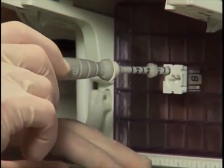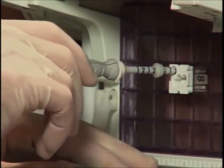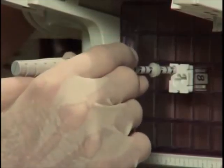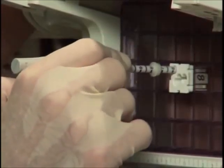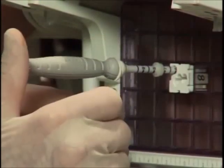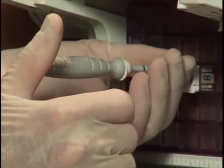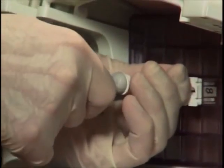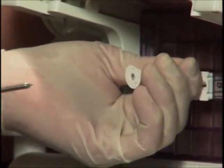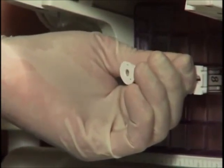Once you've reached that depth, just rotate the trocar slightly. Sometimes there'll be some additional recoil of the breast tissue and you may be slightly shallower than you think, so make sure there's no more recoil and that you're then at the depth you planned. Having done that, grasp the sheath, pinch it, and rest your fingers against the block. Then remove the trocar. This prevents any inadvertent movement of the sheath and therefore losing your depth mark.